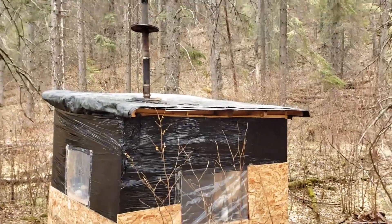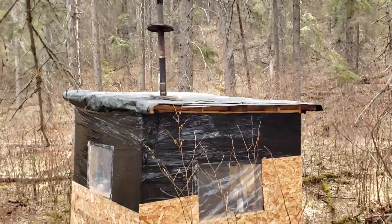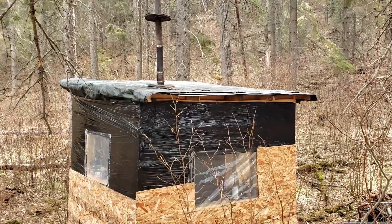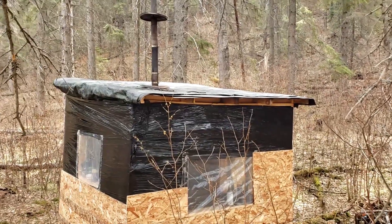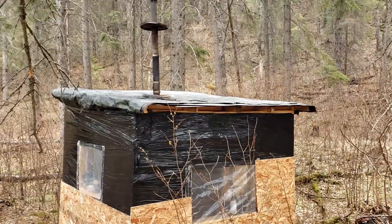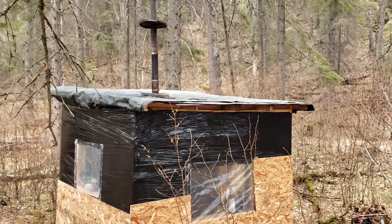The roof is all done, stovepipe cleaned out again. I wanted to get that done because we get some pretty severe weather during the summer — heavy downpours, hail, winds. So I've got to keep the inside dry.